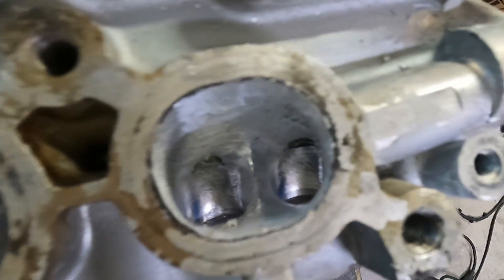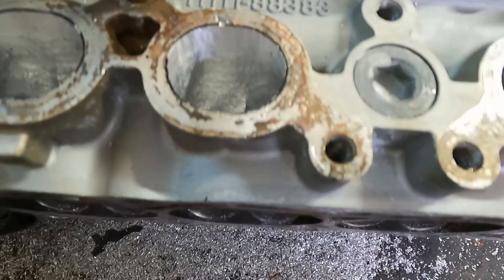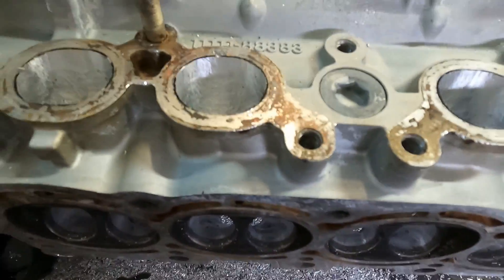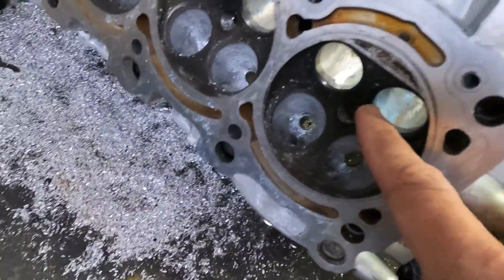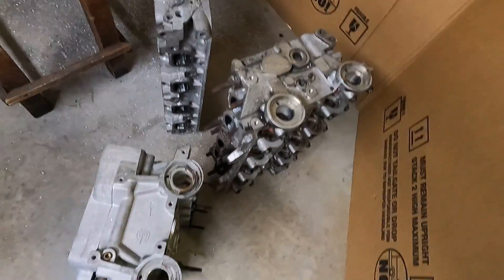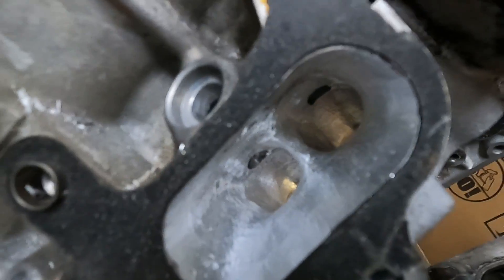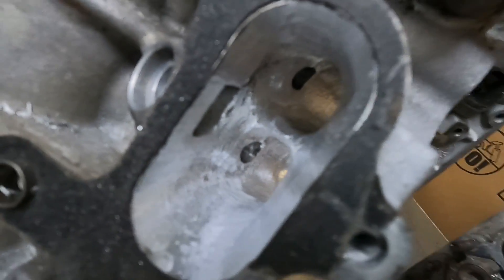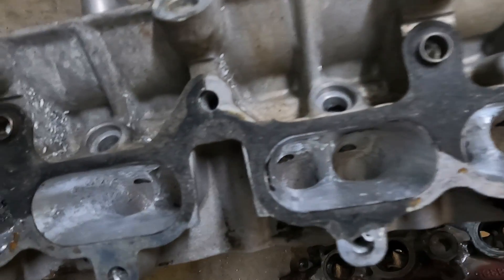This is the exhaust port. Again, this is a second gen 3S-GTE head, so I'm actually doing two second gens right now — exhaust and intake port. Down here I have the good old 4AG that I'm working on as well. So that's the end — this is a big port 4AG that I'm working on.